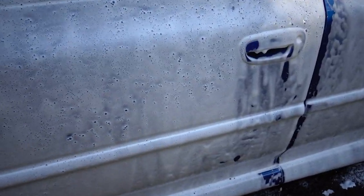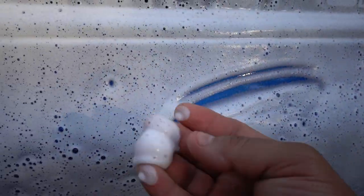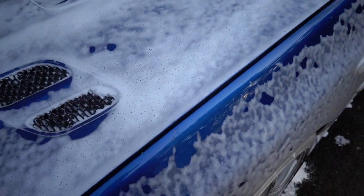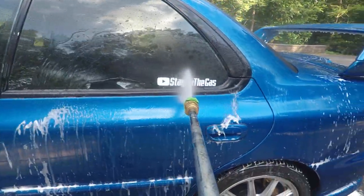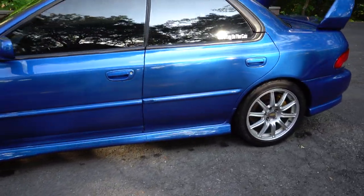Look at this super thick foam that came out this time — it's just thick! That mod I did along with adding more soap really did the trick. There she is, all cleaned up. Now it's just time to put her in the garage and lift her up on some jack stands and give her some more low.